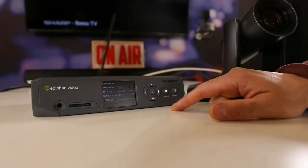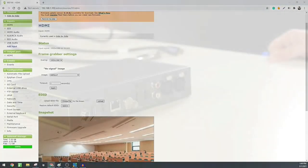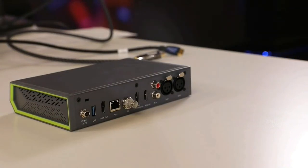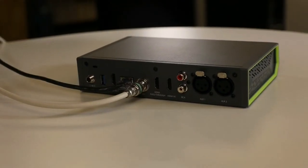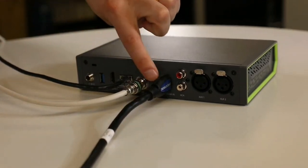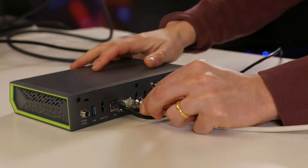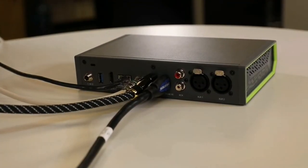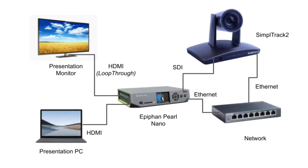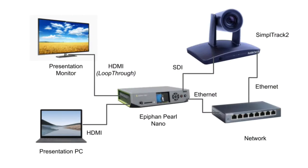We'll also use the Pearl Nano to create a dynamic layout using the camera's video feed and a computer's presentation. To get started, plug in the Pearl Nano to power - for today's demo we're using an Ethernet port providing PoE+ power. Next, plug in your video sources: the HDMI port connected to the presentation laptop, and the SDI port to the Simple Track 2's video output. Because we also have an LCD monitor in the room, we connect the HDMI loop-through port to that display.